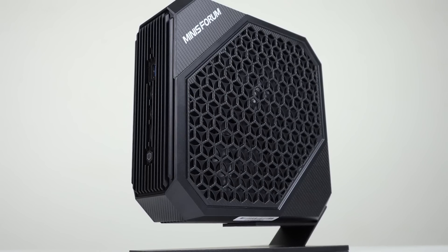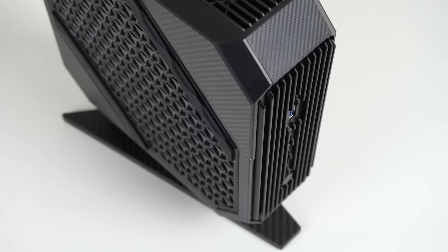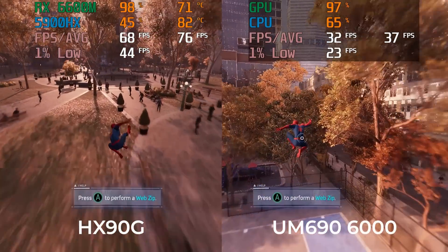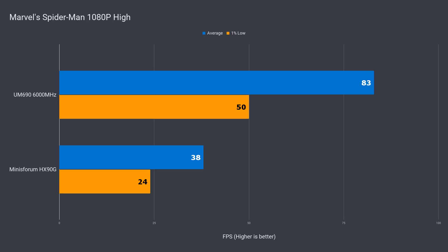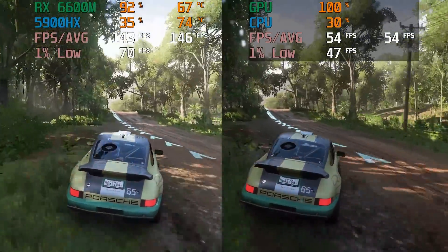Another request was to compare the UM690 against a dedicated gaming mini PC such as the HX90G, which has a Radeon 6600M GPU. Here are a couple of games at 1080p high. While there's still a big difference in performance, the gap has narrowed quite a bit. But in Forza Horizon 5, you are getting close to three times the frame rate with a dedicated GPU.